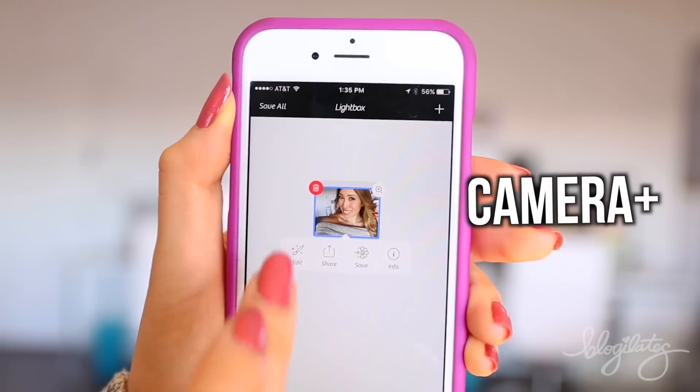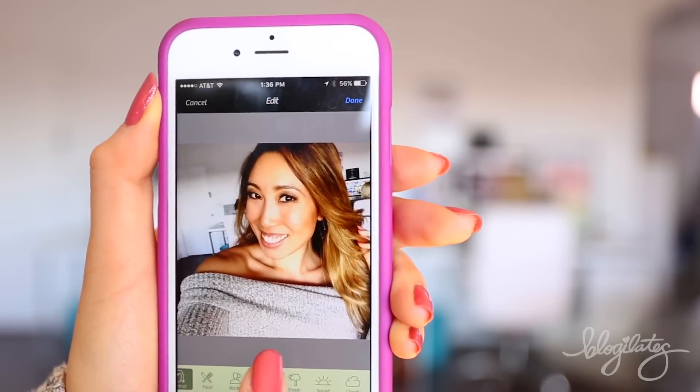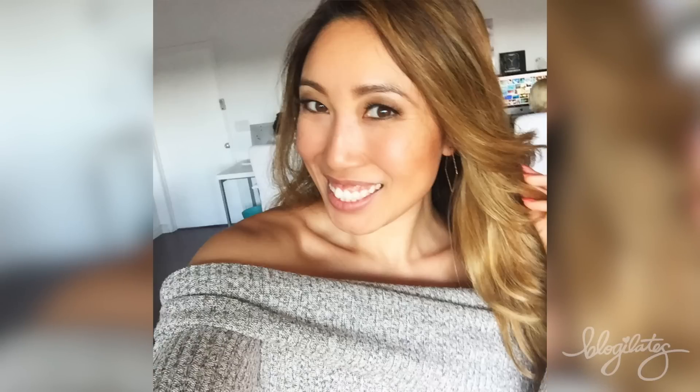After you take your photo, you're gonna want to edit them. An app that I really love using is Camera Plus. It already has settings for you so you don't have to deal with the saturation and the brightness and all that. Here's backlit, here's portrait, here's all different kinds of options. Pick the one that looks the best and looks the brightest. You want to look like an angel that just came out of the clouds.